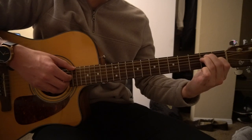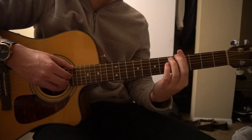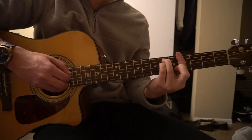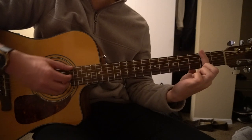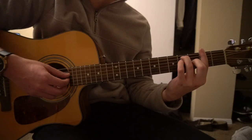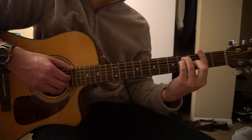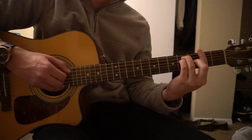We're going to play it twice, then go to our G sharp minor. Then we're going to go to this F chord where you're barring the second fret, middle finger on the third fret of the G, ring finger on the fourth fret of the A, pinky on the fourth fret of the D. Play that for four: one, two, three, four.